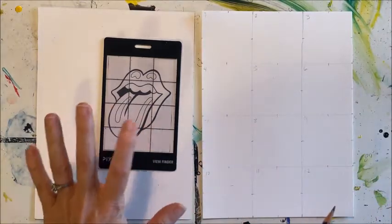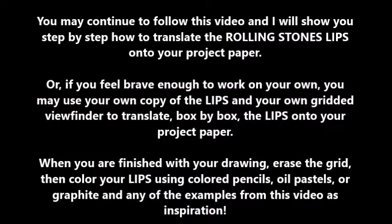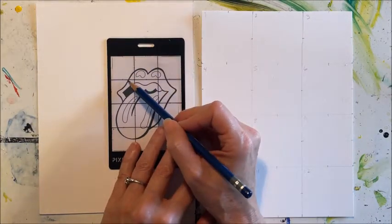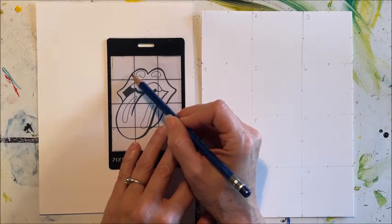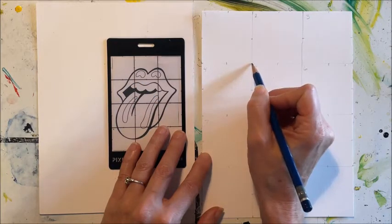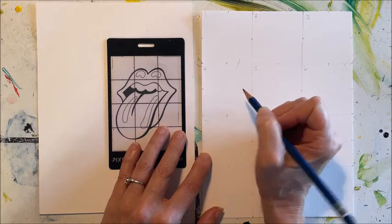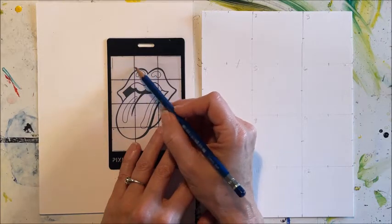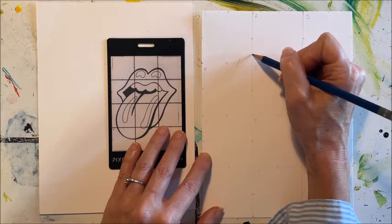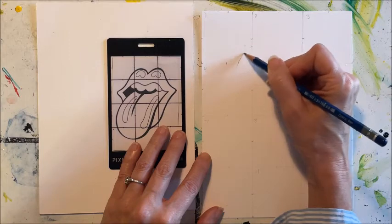The first thing we're going to do is start in box number one. We're going to give ourselves a little tick mark where the line of the lip crosses over the grid — halfway between the bottom right corner and the tick mark. Maybe it's more than halfway, maybe two-thirds of the way up toward the tick mark. I think that's about right. And we're going to very lightly sketch that in.